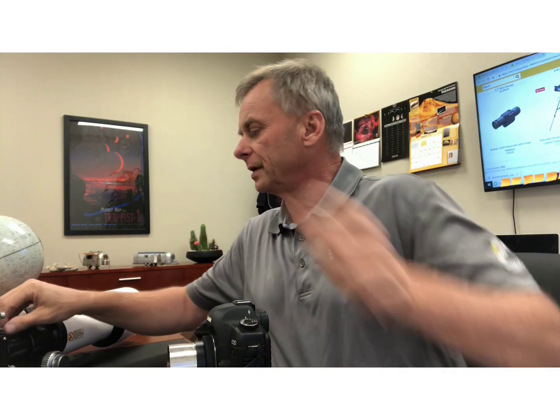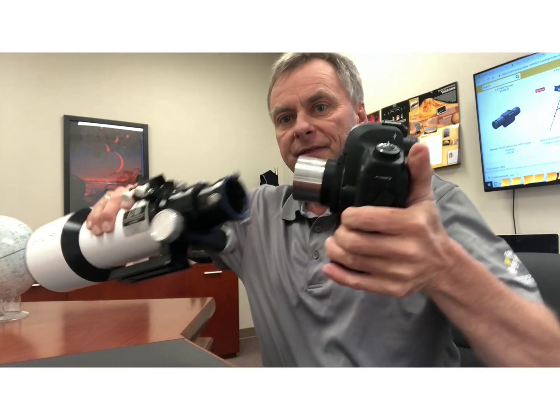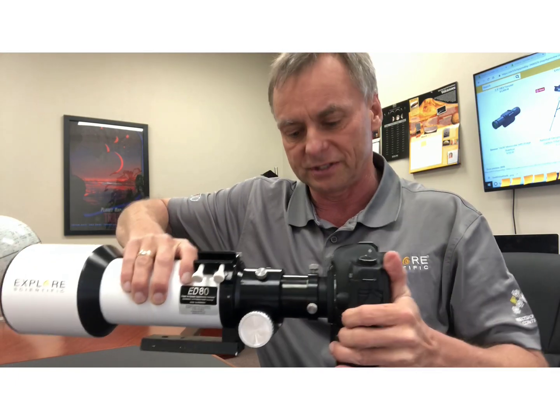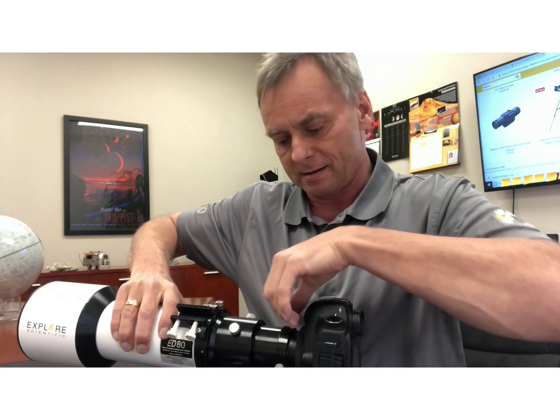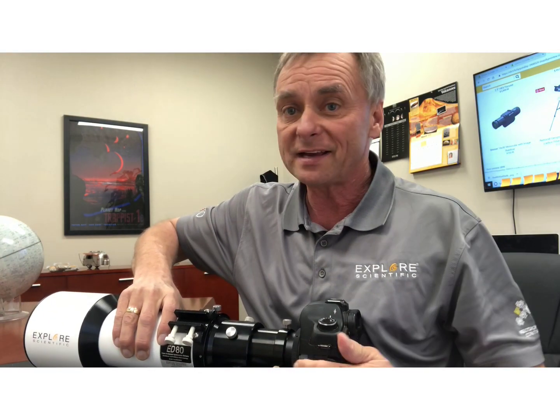All you have to do is remove any diagonal on your telescope, slide this in like so, tighten down the set screws, and you're ready to start making astrophotographs. That's it.